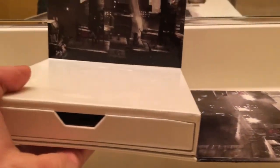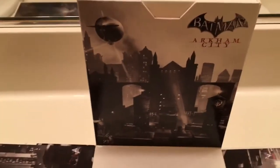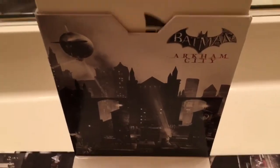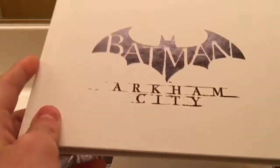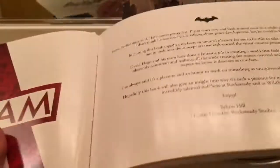And what is this? Let's see. Okay, take this off. There's a top hinge right here. I'm going to pull it out. It's an art book. Sweet. Always love getting these in collector's editions. Let's go through it a little bit — just some art.